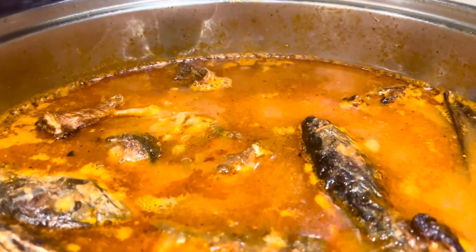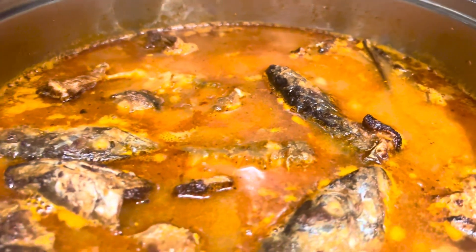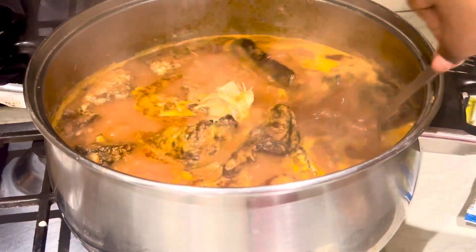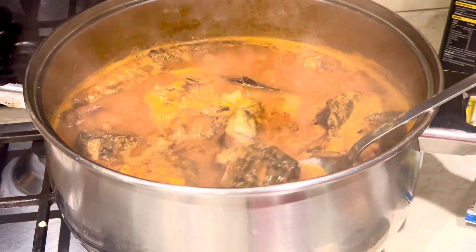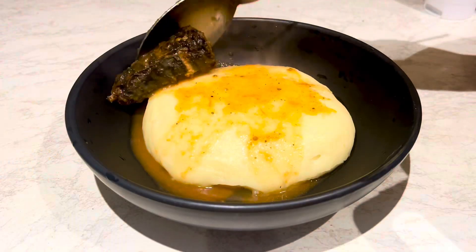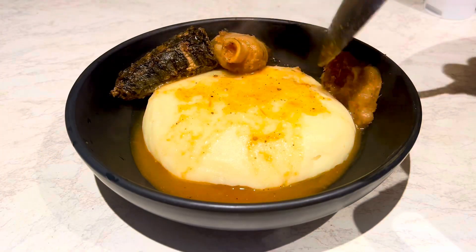Hello guys, welcome back to my channel, this is Nana's Food World. Today we are making my delicious roasted meat soup. The soup is delicious, very flavorful, and you have less fat — it's much healthier. If you are new here, you are welcome; if you are an old subscriber coming back, thank you so much. As you can see, I paired it with my fufu — this light, delicious soup goes with fufu.